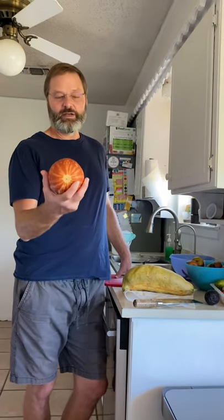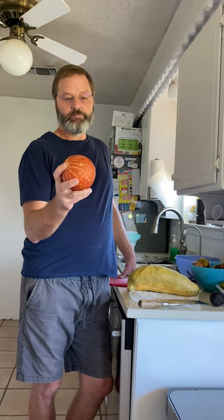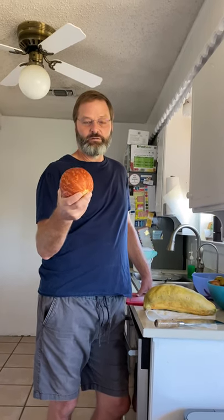Here comes taste test number three of these tiger melons. We showed you how they grow out there, and another one that was ripe but hadn't fallen off the vine yet — it was orange. We tested that one and it was like a bland cantaloupe, really wasn't sweet at all. Now we have one that ripened on the vine and fallen off, so we're going to do another taste test to see if that makes a difference. We want to rule out all the variables.